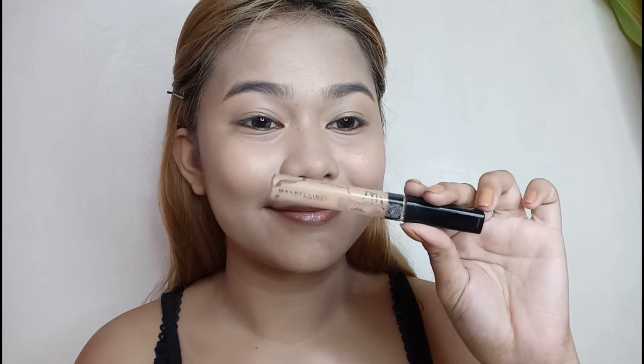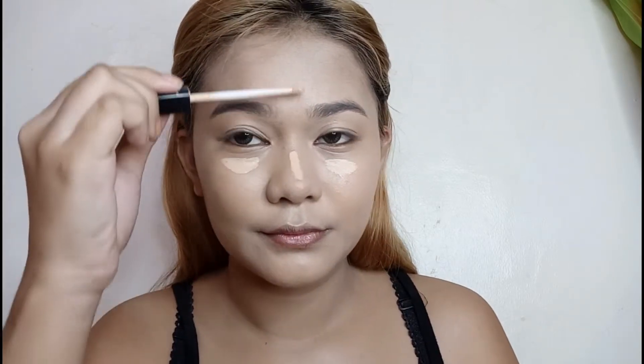For the concealer, I will use the Maybelline Fit Me Concealer in the shade Light. Ilalagay ko na lang sa description box yung mga gagamitin ko na product and kung magkano sila. Ilalagay ko lang sya sa high points of my face and blend it using my fingers para ma-maximize ko yung kanyang coverage.